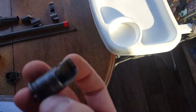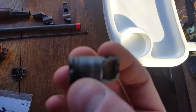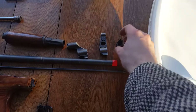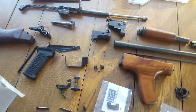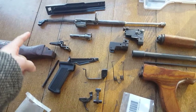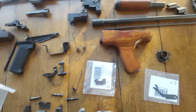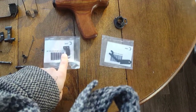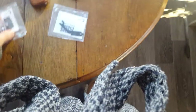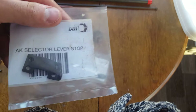I also got my muzzle device here — it's actually a muzzle nut, but I ordered an American-made one so that counts toward my 922R compliance. I got my rivets — American. American spring, American receiver, American barrel, American muzzle nut. My selector lever stop from DDI — I guess that's what it's called.